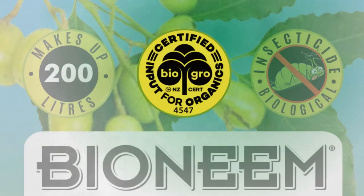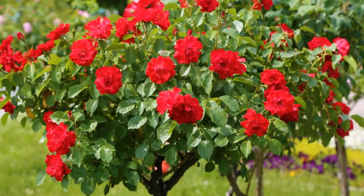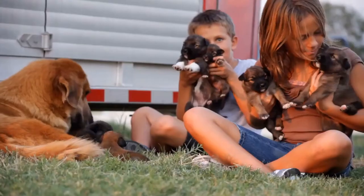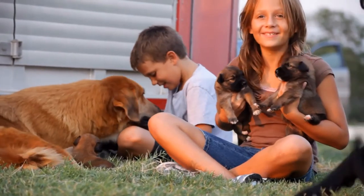Because Bio Neem is bio grow certified organic, it can be safely used on all ornamental plants, flowers, vegetables, fruit, and lawns. It is safe to use around the house in the presence of children and pets.